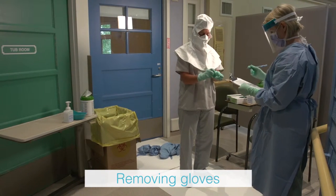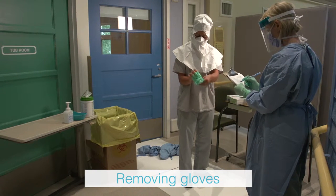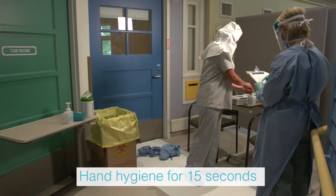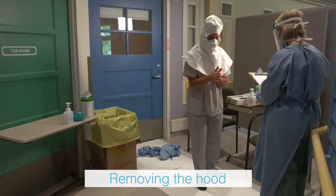The health care provider removes the inner glove by grasping the outside edge near the wrist and peeling away, rolling the glove inside out. Slide one or two fingers under the wrist of the remaining glove and peel away. Discard immediately into the waste receptacle. Perform hand hygiene using alcohol-based hand rub and allow hands to dry completely.